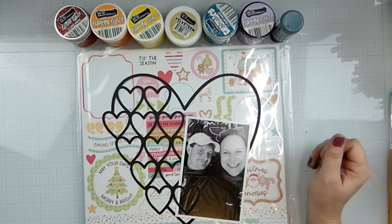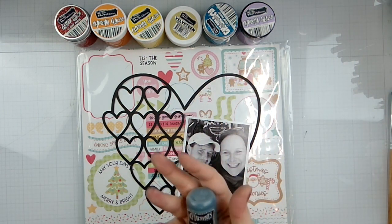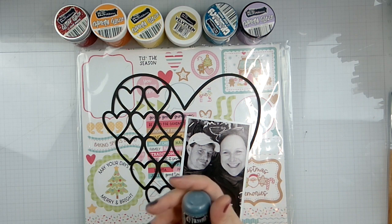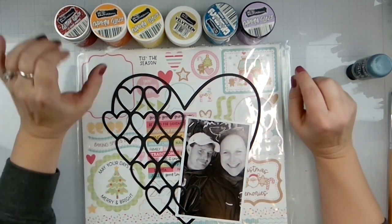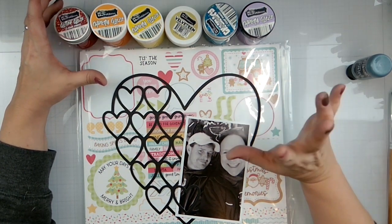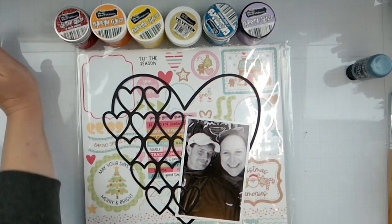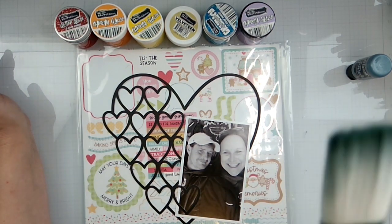For the mixed media mayhem, it is all about paint, texture, and patterned paper. I did pull in paint — I've got Delusions Balmy Night paint, and I'm going to use that for splatters. And then I've got an array of Brutus Monroe Glitter Glaze, Chroma Glaze, Chunky Glitter Glaze, and a Velveteen Glaze that I am going to paint in the stripes to give it texture.